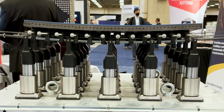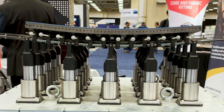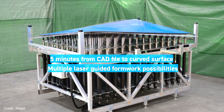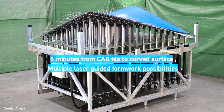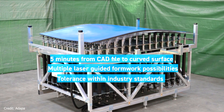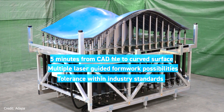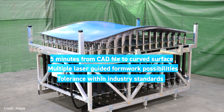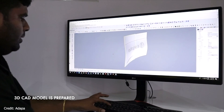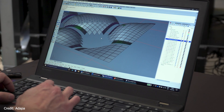It works just like one-off molds, except you can use it again and again because it generates a shape based on the 3D file that you're working with. It's a machine that goes up and down into different curvatures and geometries, operated by the 3D file you create in the CAD system.